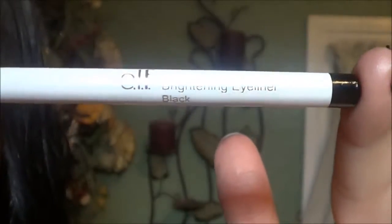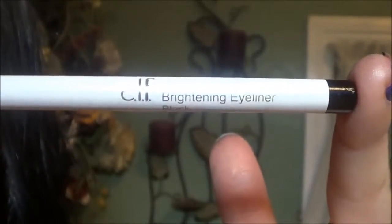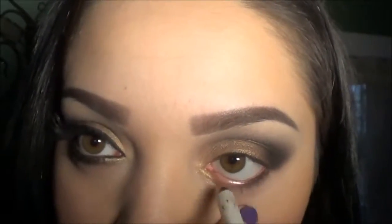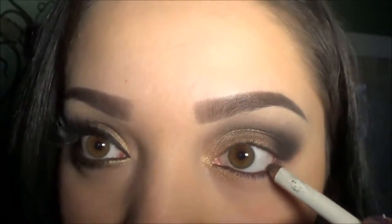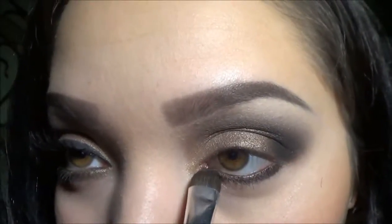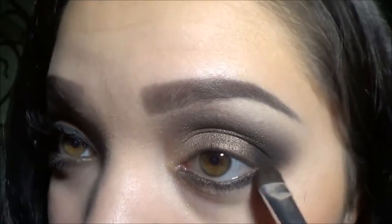Now I'm using this black elf pencil and I'm just going to be applying this on my waterline and also bringing it down underneath my lashes. Then I'm just smudging it out with this flat elf brush.